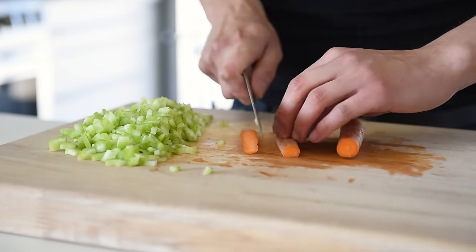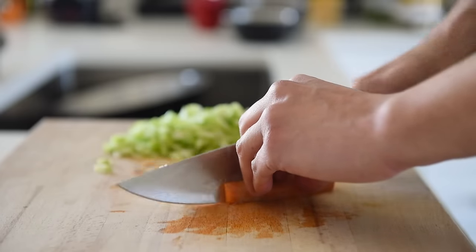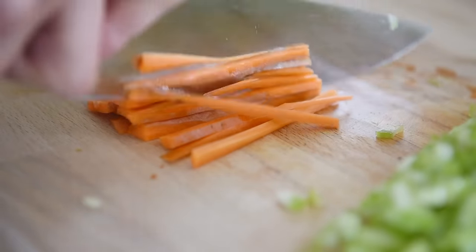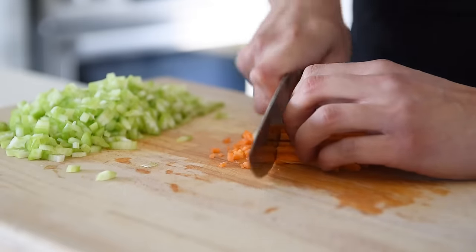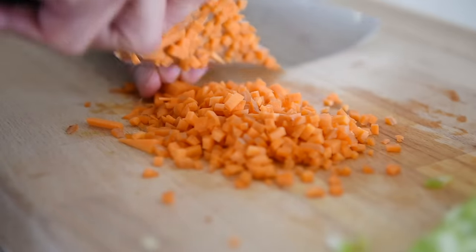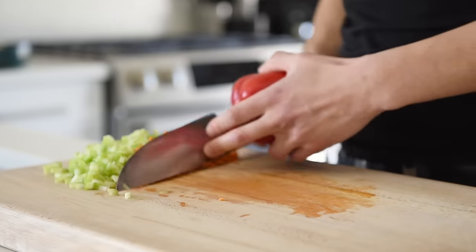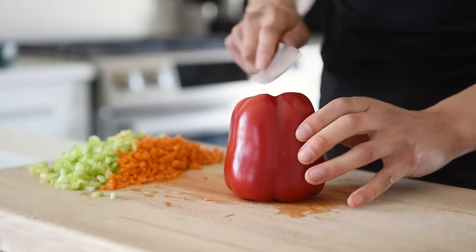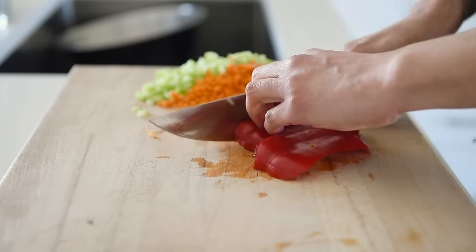Finely chop one carrot — alternatively, you can also grate the carrot. Dice half a red bell pepper. The red bell pepper will add a beautiful pop of red color and a little sweetness to the soup.